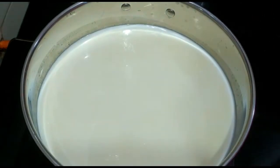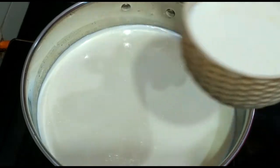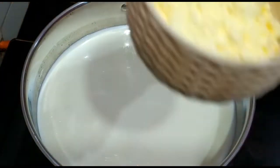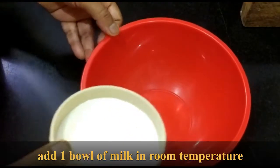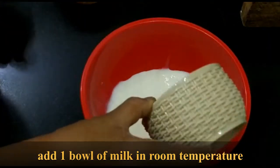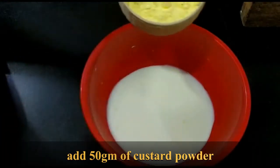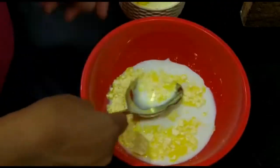This is 1 liter of milk I have kept for boiling — this is fresh milk. In a big kadai we will boil this milk. Meanwhile, in another bowl we will take 1 bowl of milk that is at room temperature, already boiled. And this is 50 grams of custard powder of vanilla flavour. Now we will mix this — we will add in batches so that lumps are not formed. We will mix this slowly.